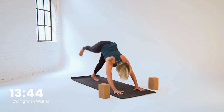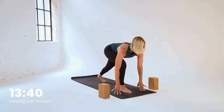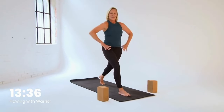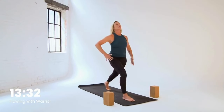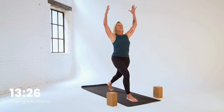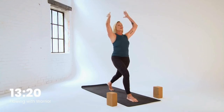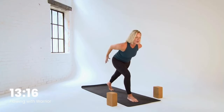From this down dog, please take your right leg high. Step it forward, coming up to high crescent lunge — steady on those feet. As you rise up, take a moment to get settled. Push into that back heel, your leg is working for you. Once you feel stable in the low body, take the arms up. Soften the shoulders. We'll start to build a simple flow here, so take it with your breath. Exhale, the arms come down and behind you, like we did in that long lunge.